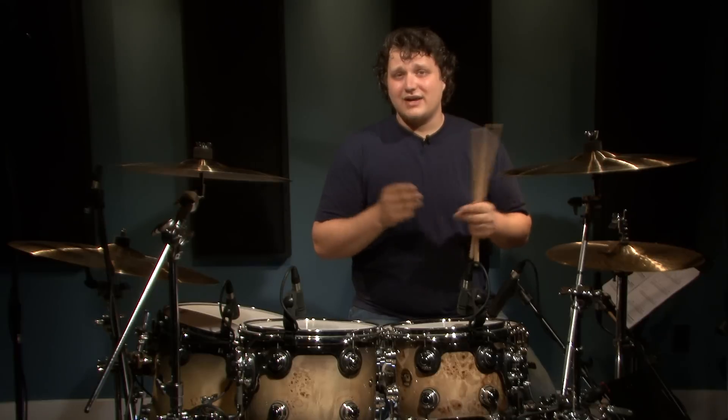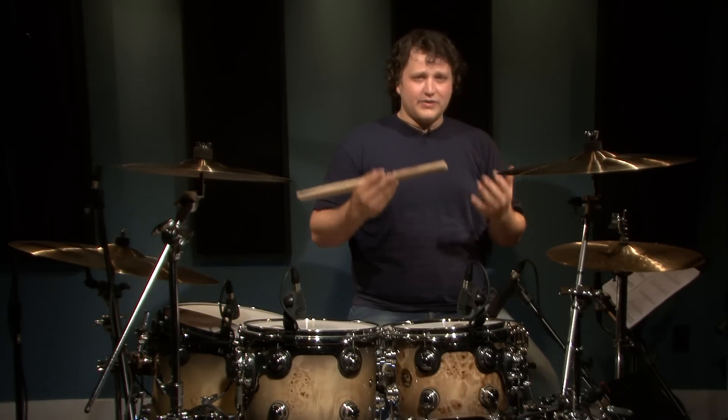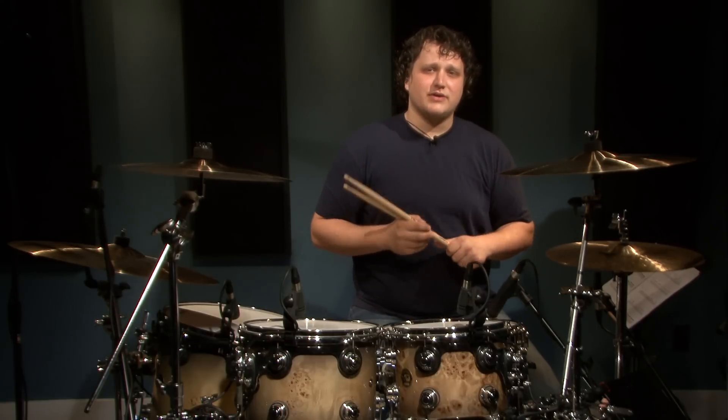For beat number two it's very basic, you've probably seen this beat in a lot of different songs, a lot of different styles actually, but it's very cool and punk. So I'm going to play this at 110 beats per minute, pretty slow so you can get the idea. Then I'm going to open up the hats and play it a bit quicker so you can see how it sounds in a real song.